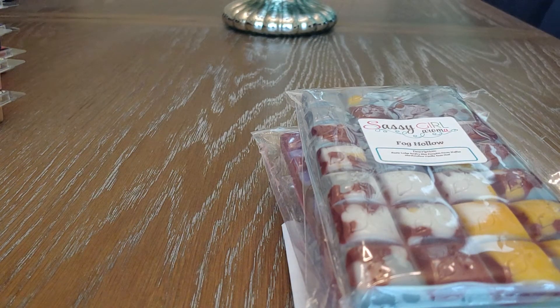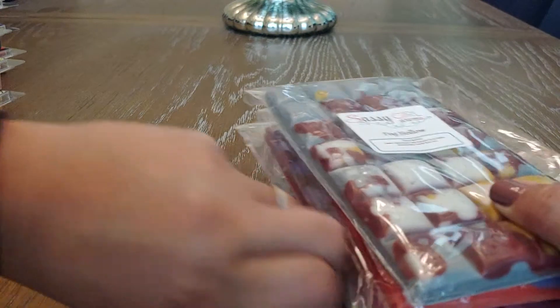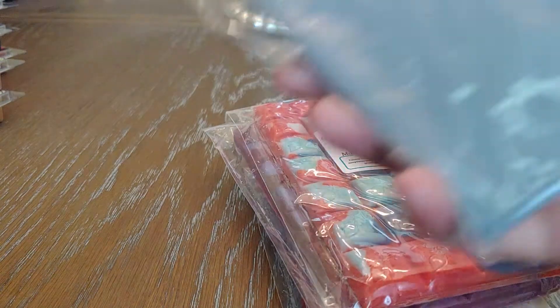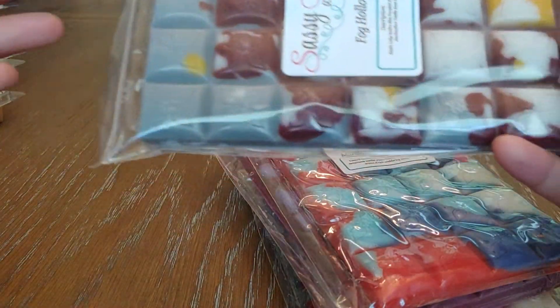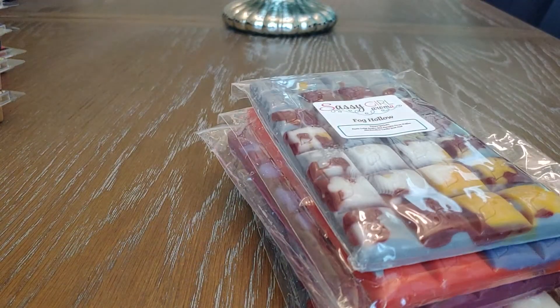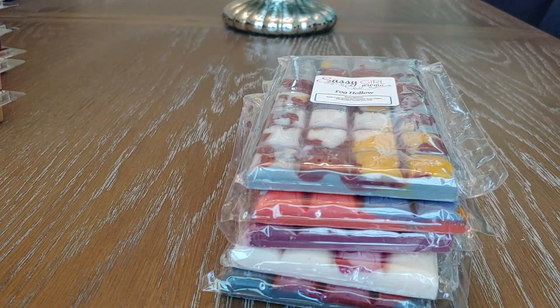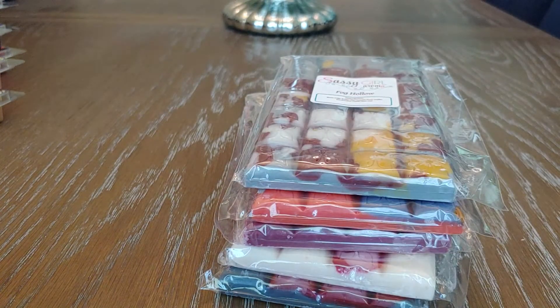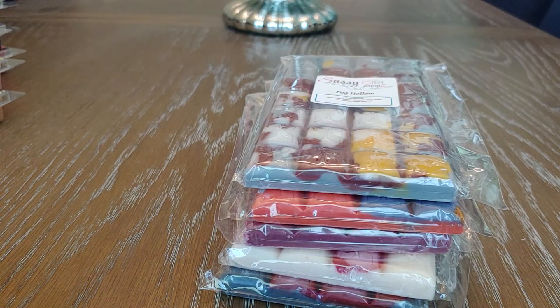Today's video is a Sassy Girl Aroma haul. Her last pre-order had quite a few scents I wanted to try. The product is called Breakaway Brittle — I love them because you should just be able to break off a piece, which is always ideal for me because I hate cutting up wax. These were $8.75 a piece, and Sassy Girl Aroma charges shipping when items are getting ready to ship, so you're never paying more than you're supposed to.